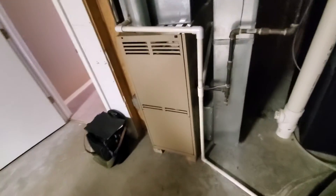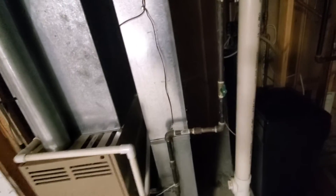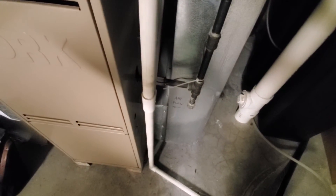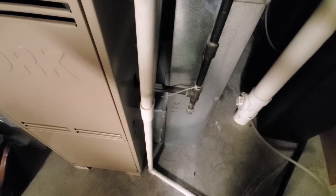Hey guys, we got an old York 80%, 17 inch wide. The drop is 8 by 20. This is a 3 ton. I think we would probably want to go 10 by 24 maybe. The filter is a 16 by 20 by 1.